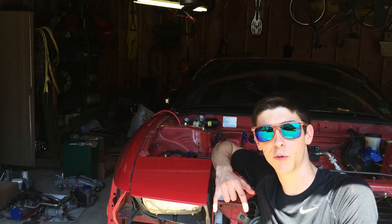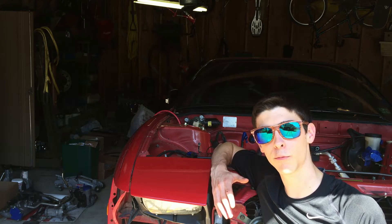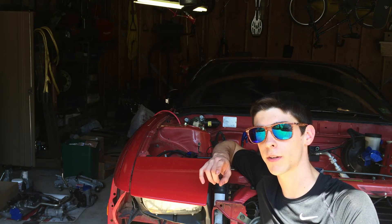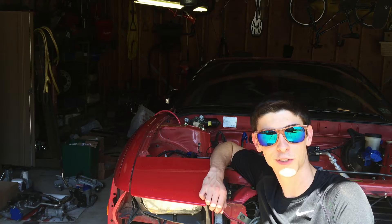Howdy and welcome to episode 9 of the 240SX 2JZ swap. In this episode we're going to start by installing the new Radium fuel rail and ID1050X injectors, as well as replacing the water pump, the timing belt, the timing belt tensioner, and the timing belt idler pulley. So let's get started.